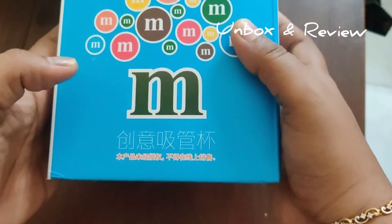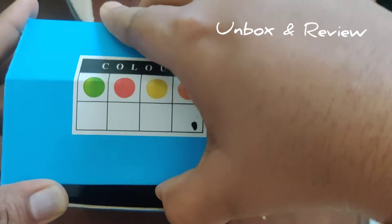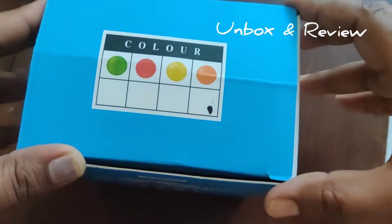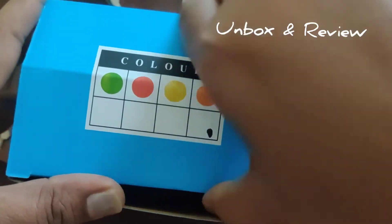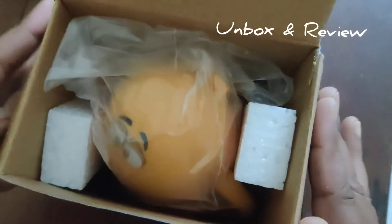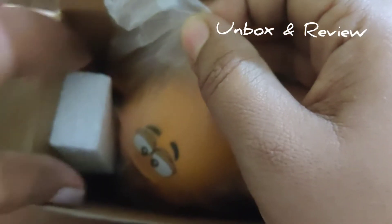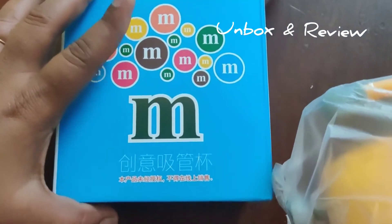I was looking for an eco-friendly and baby-friendly option, so definitely not a plastic one. I was searching for a glass bottle, but the options were really limited in number and the price was really high for glass bottles and sippers. I stumbled upon this brand, which was pretty decent looking.